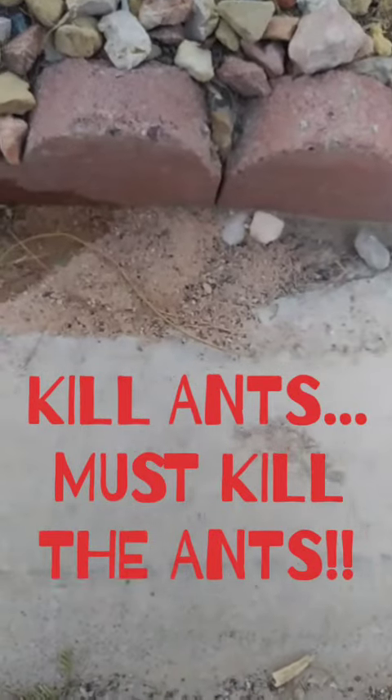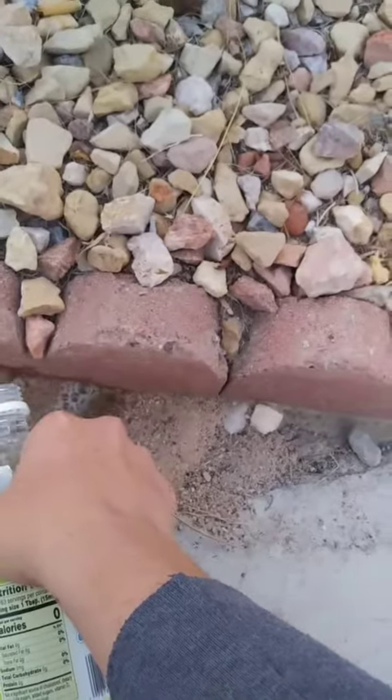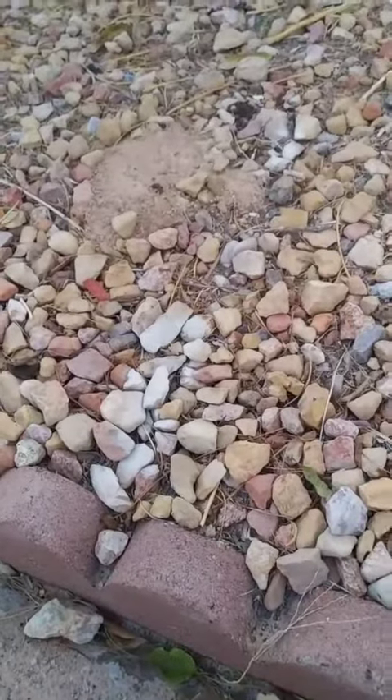This is where the ants were, but I do not see them. Maybe this is cold, but I'm still going to put some vinegar in here. It looks like there's an anthill right there too.